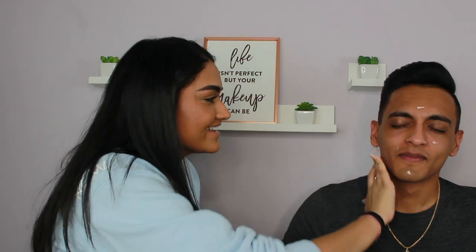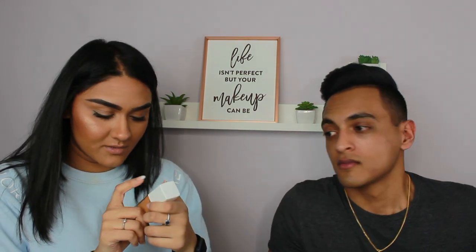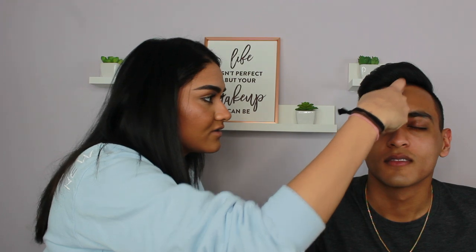Your face is so big, I never realized. Alright, now I'm going to go in with the Maybelline Superstay full coverage foundation — are you my shade? I think you're darker than me. Oh no, don't move. Oh, you're going to look orange. This is the stuff I don't like.